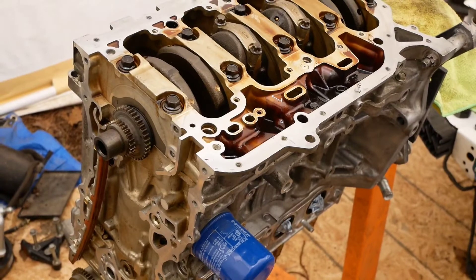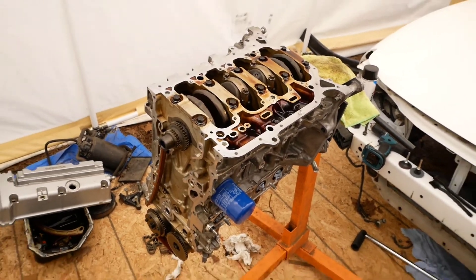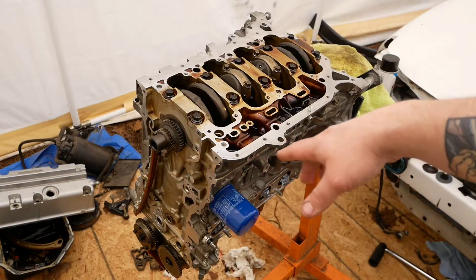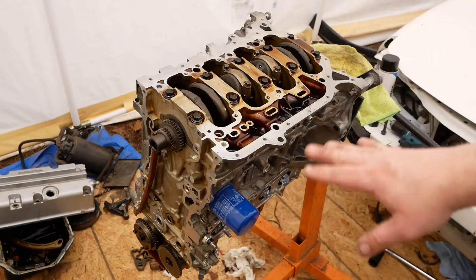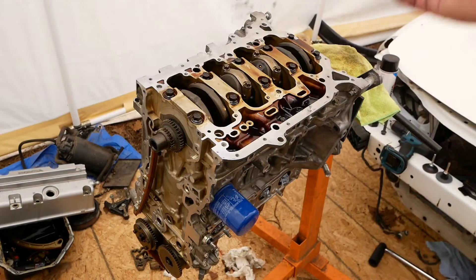I don't know if you can see that really well, but all of that is nice and cleaned up. I got the gasket, the RTV Honda Bond removed. I don't have any, so I'm going to have to go get some. I used a razor blade for the big pieces and strips, then go back with a Scotch-Brite pad and cover everything. You don't want it coming apart and getting down in the oil and stuff unless you really plan on completely deep cleaning the inside of the engine, which I'm not.